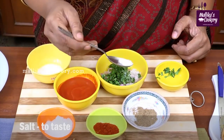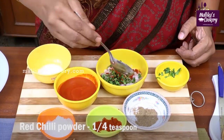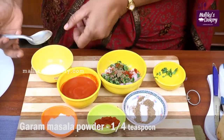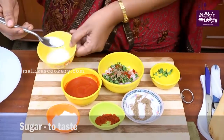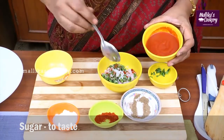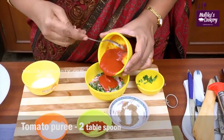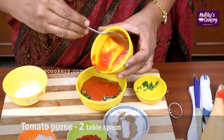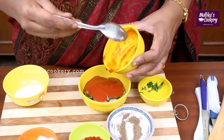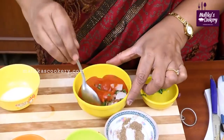Add very little salt, red chili powder, garam masala powder, and a little sugar to remove the sourness of the tomato puree — this is optional. This is the tetra pack which is available in the market. If you want, you can blend the tomatoes in a mixer and then strain it. Mix all these things together well.